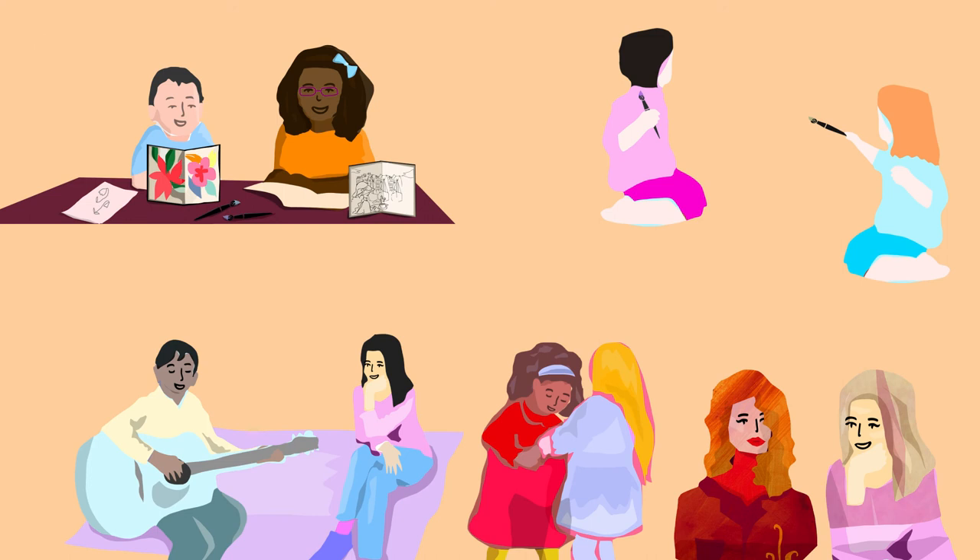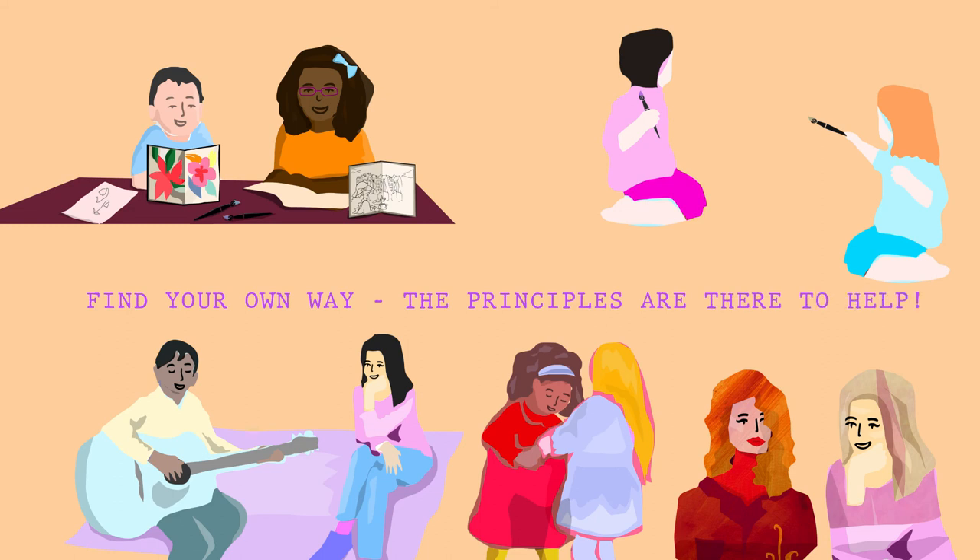When planning, you can think about all nine principles or just the ones that are most relevant to you. Find your own way of using them to suit your work.